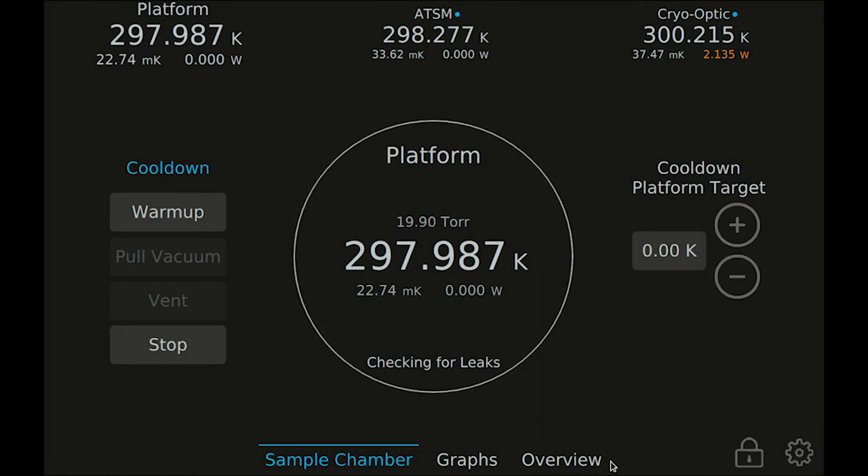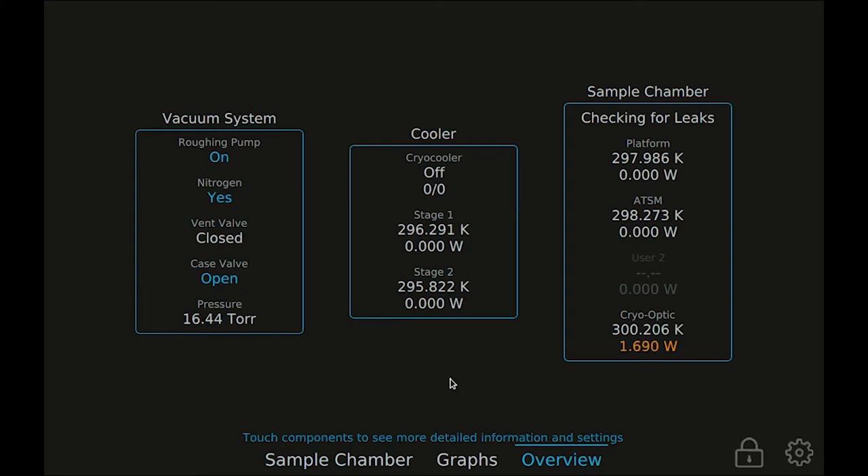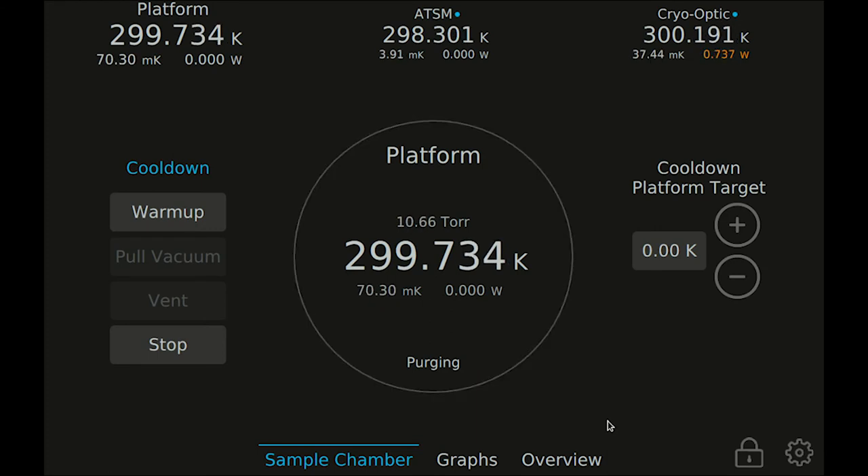The overview screen is the place to go if you want to watch the pull vacuum process in more detail. The bakeout completed and the system is now purging with dry nitrogen. After establishing a good vacuum level and finishing the bakeout and dry nitrogen purging, the cryo-cooler will turn on and the system will begin to cool to the target temperature.